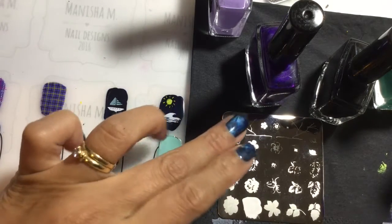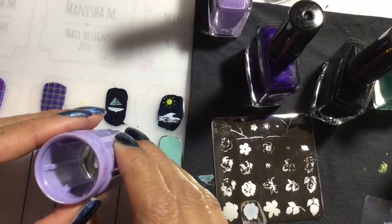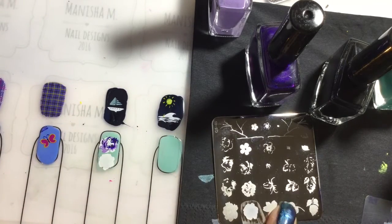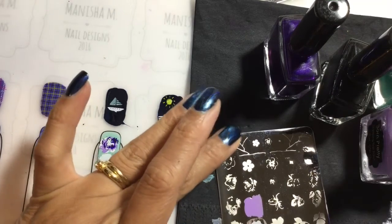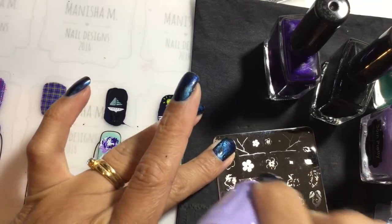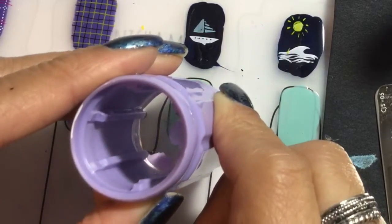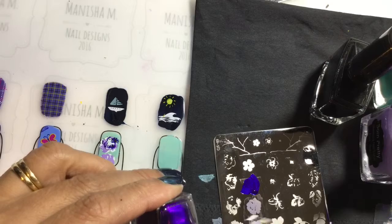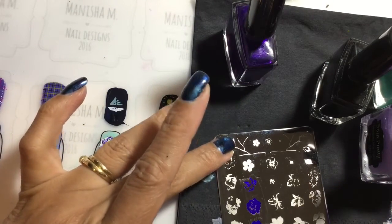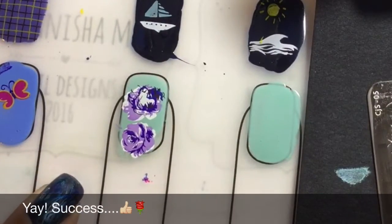Maybe I'll do the smaller one so I can do it with the white and the lilac and the purple. So that's the first image done. The second one has to be the medium colored one. Which way does it actually go? I think it's like that, and then let me clean my stamper.